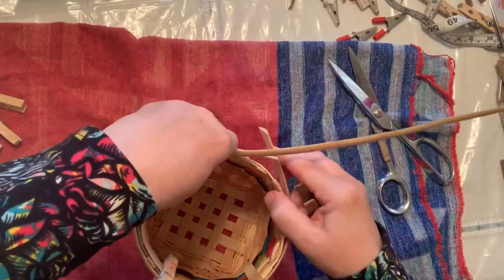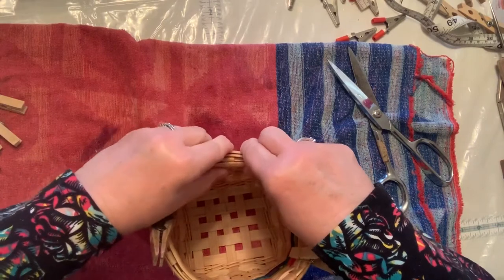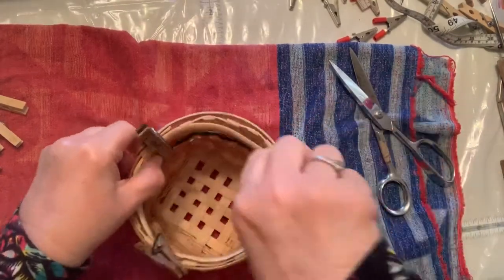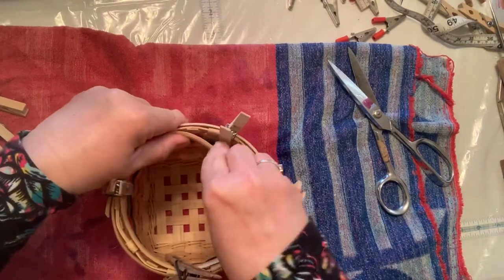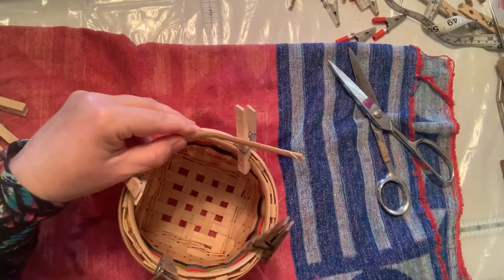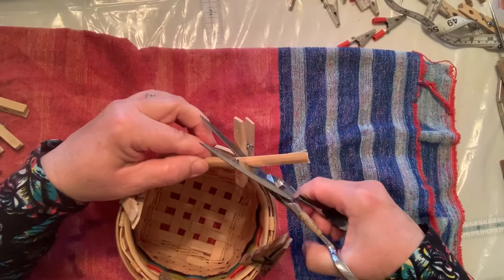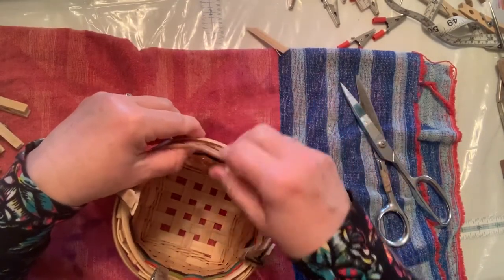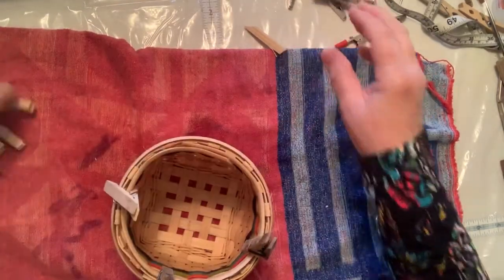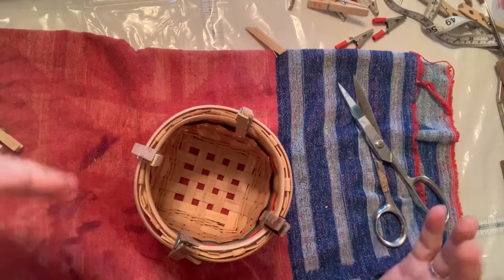Watch for any pieces flopping and clip them back together. It gets a little thick here because it's now three or four layers if you count the last row of weavers. Keep going around, putting the flat part against the basket. When you get to the back, you'll have more overlap than on the outside since the inside diameter is smaller — give it about an inch and a half, cut at an angle, and clothespin it. It looks like a mess right now, but when you lash it, it'll all come back into place.